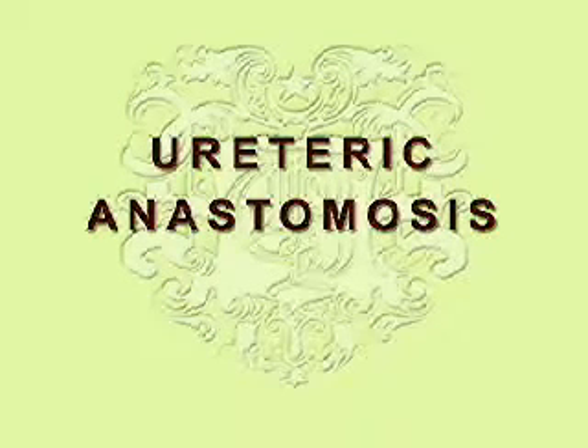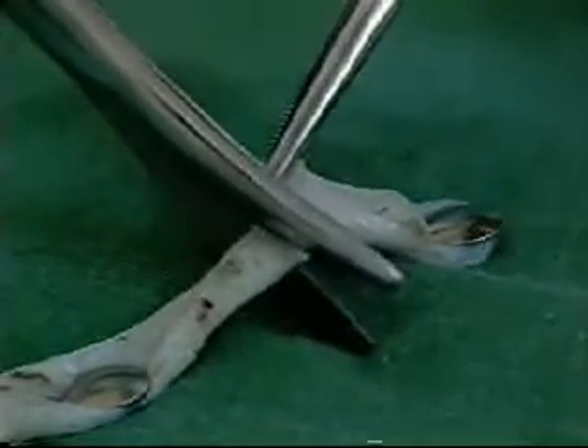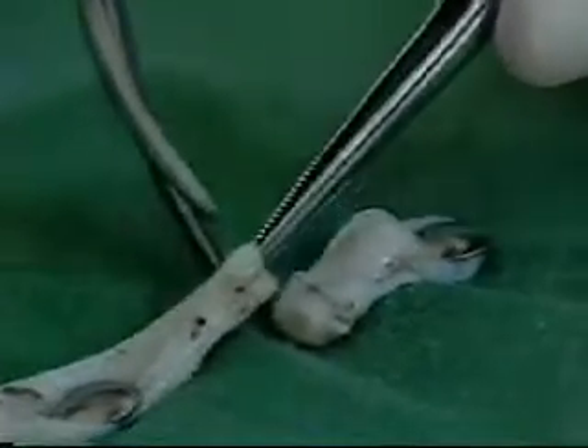We shall show you how to repair the ureter in an oblique fashion. You will be provided with a ureter, divide it transversely, and then repair it. This repair is done in an extra mucosal fashion using 3-0 catgut sutures. The first step is to obliquely cut the two ends of the ureter.